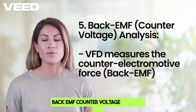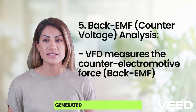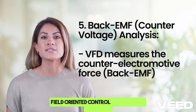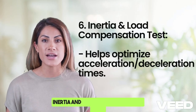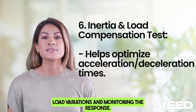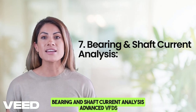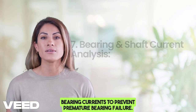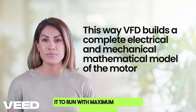Back EMF (counter voltage) analysis involves the VFD measuring the counter electromotive force generated by the spinning rotor. This is essential for vector control, and its value helps fine-tune field-oriented control (FOC). It also helps the VFD apply just the right amount of voltage to prevent overheating. Some VFDs additionally perform an inertia and load compensation test to optimize acceleration and deceleration times, and advanced VFDs can detect bearing currents to prevent premature bearing failure. In short, the VFD builds a complete electrical and mechanical mathematical model of the motor, allowing it to run with maximum efficiency and precision.